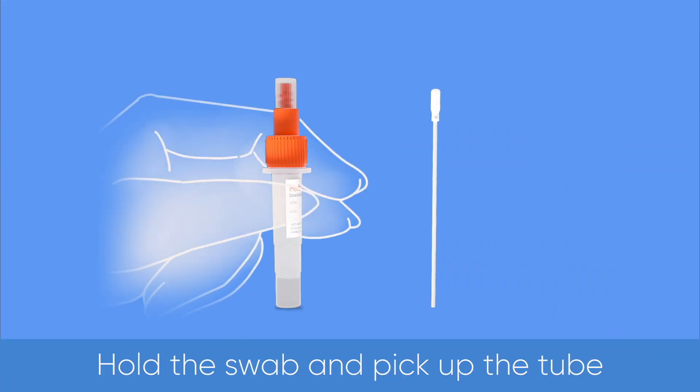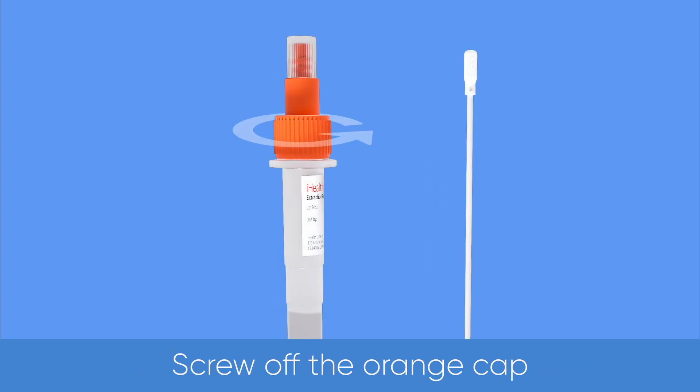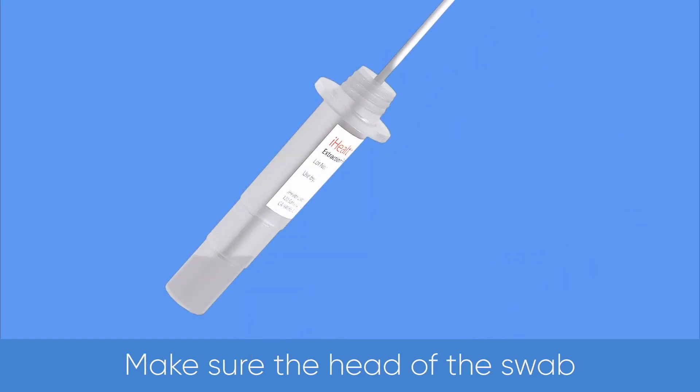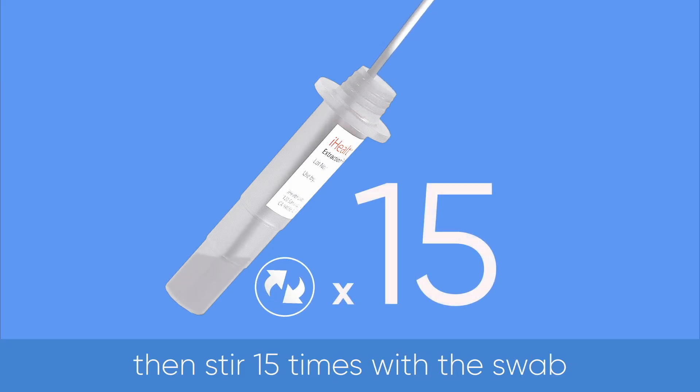Hold the swab and pick up the tube. Tap the tube vertically on the table. Screw off the orange cap. Place the swab into the tube, making sure the head of the swab touches the bottom of the tube.